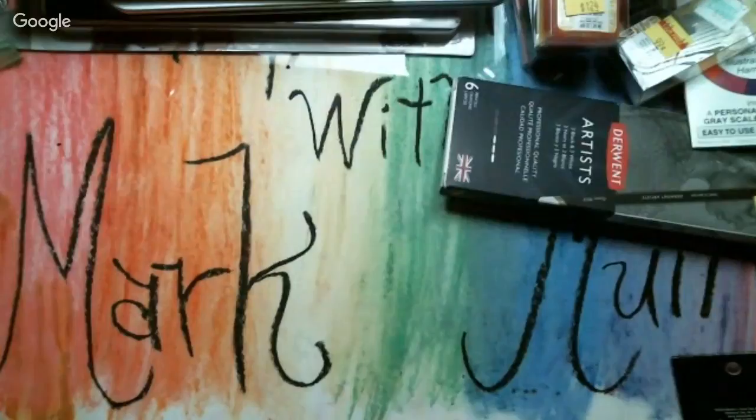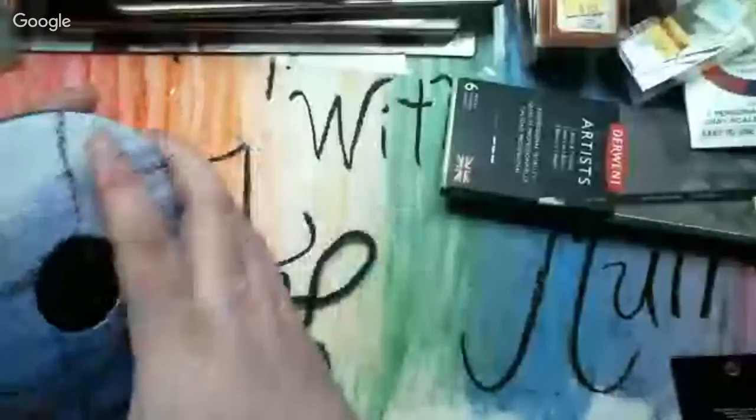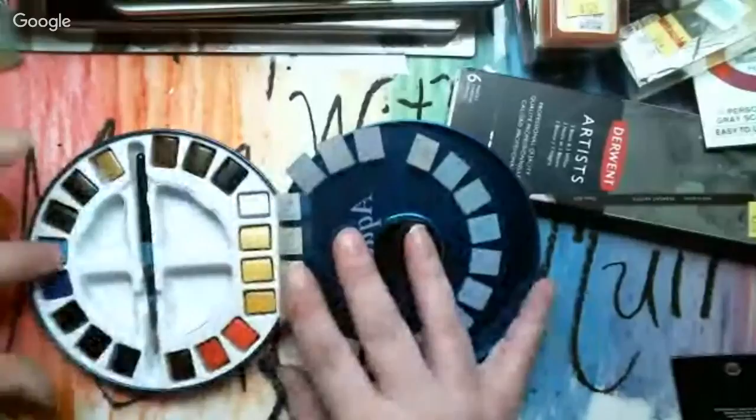This one made me mad because at first I thought I grabbed both of them but apparently I only grabbed one. This is the Aquafine — it's a traveling set of Aquafine watercolors. It comes in — let me get it out — a little carrying case that reminds me of those portable CD players we used to have. It tells you what all your colors are and then underneath are the solid watercolor pans with its own little tiny brush.